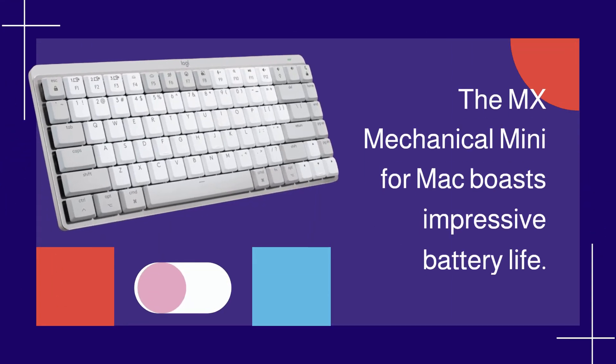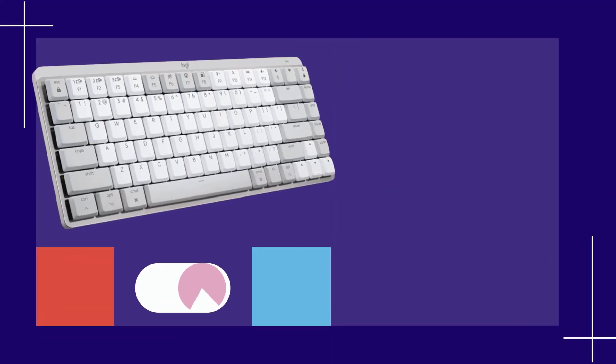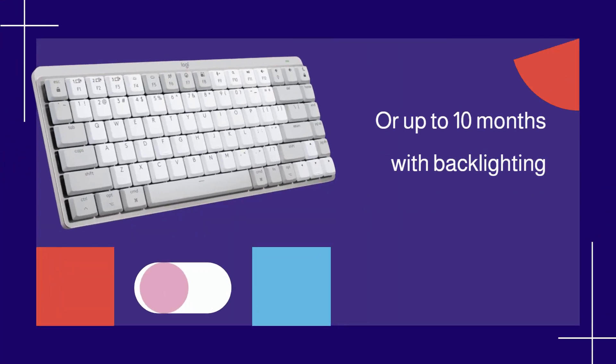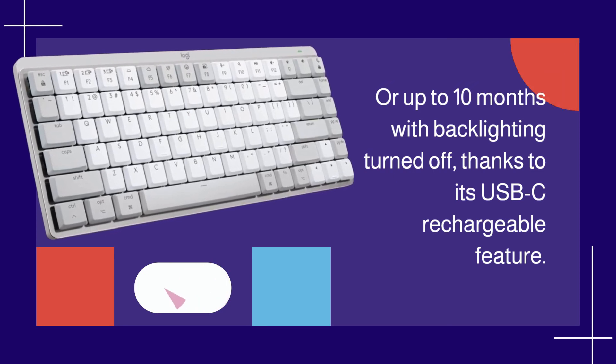The MX Mechanical Mini for Mac boasts impressive battery life. It can stay powered for up to 15 days on a full charge, or up to 10 months with backlighting turned off, thanks to its USB-C rechargeable feature.